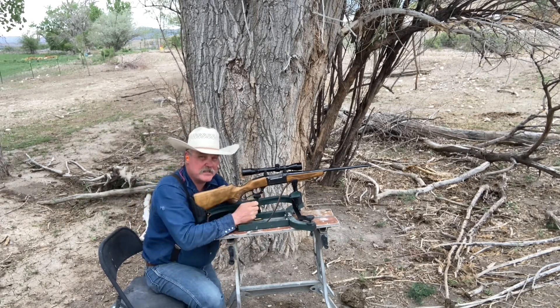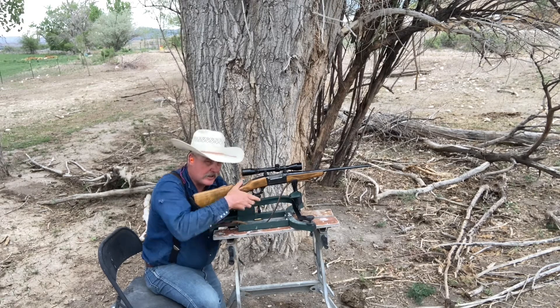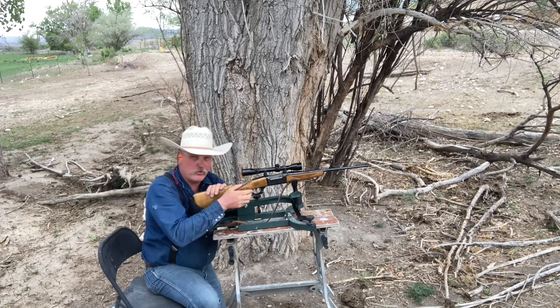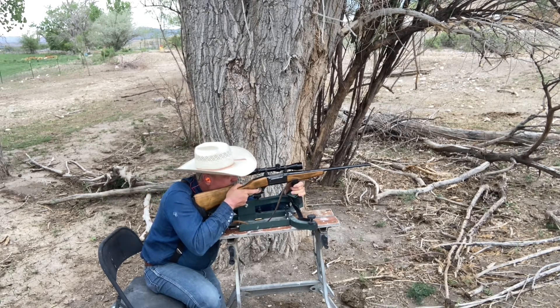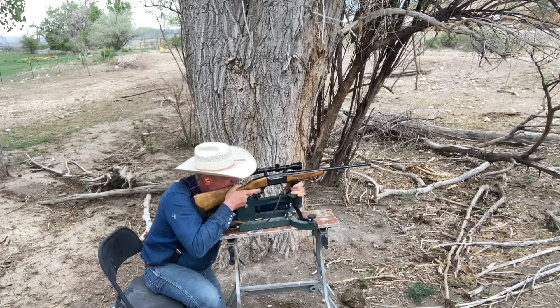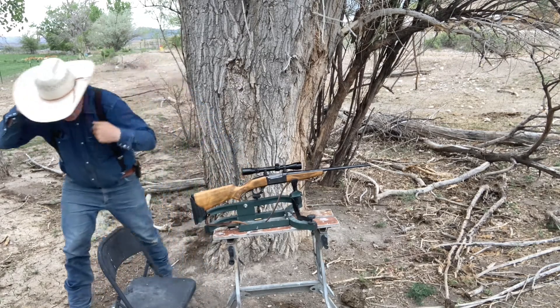The safety had slid forward just a little bit. The safety is a little unique on these, and I did not have that bolt closed all the way. I can't see where my third shot was - we'll go check it out. I think it's shooting actually pretty good.